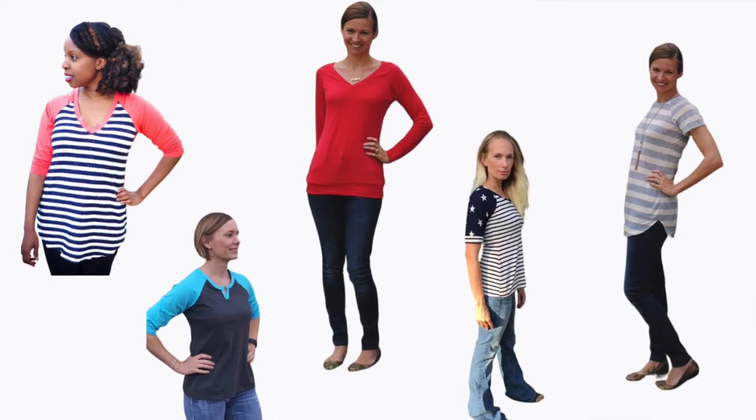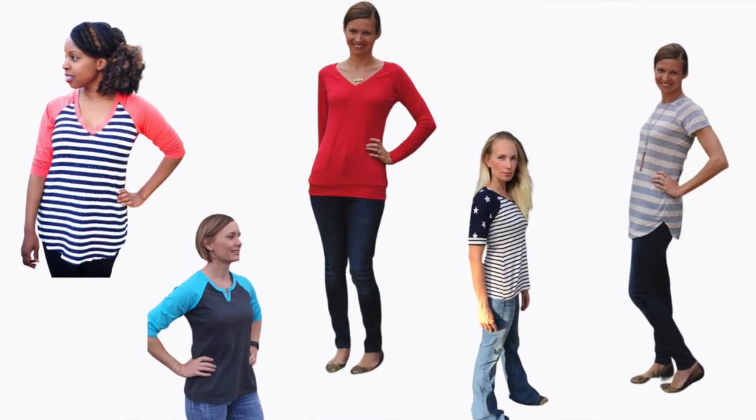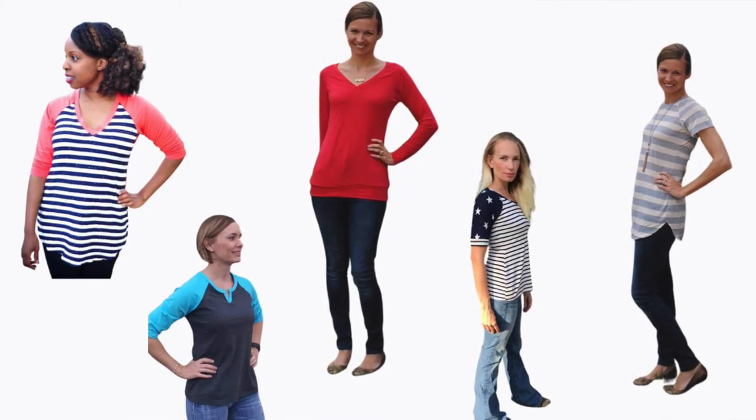The sizing starts at XX small and extends up to 3X, which is up to a 51.5 inch bust. It's listed at $10.95. This design would be great for a variety of knit fabrics depending on what kind of look you're going for, but for a basic tee I'd recommend the same boyfriend wash solids as for the children's version, the Streamline.